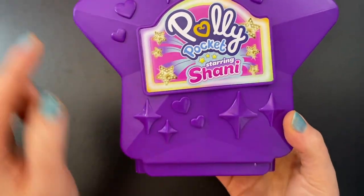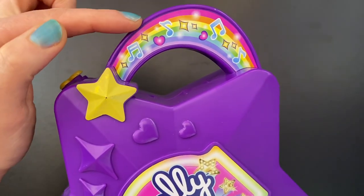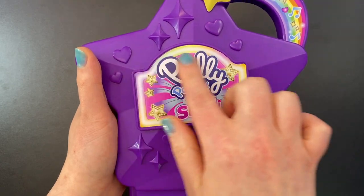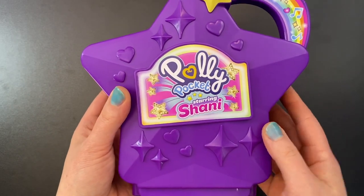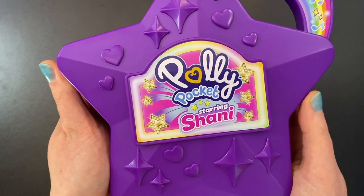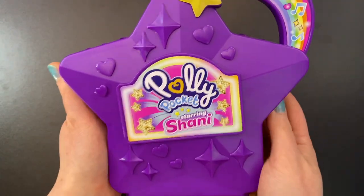It's a big purple star. We have sparkles, shines, and hearts all over it. A big rainbow handle with shines, hearts, and music notes, and a big golden star. We also have a huge logo on the front — this is just a sticker. This is very different from most of the compacts we've seen lately. It specifies that it is starring Shawnee, letting another character take center stage instead of Polly, which is honestly a really nice change. It is very large and it takes batteries because this set lights up.